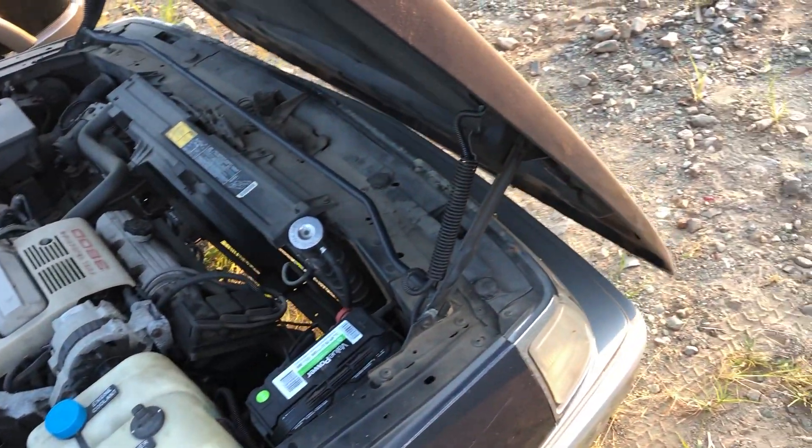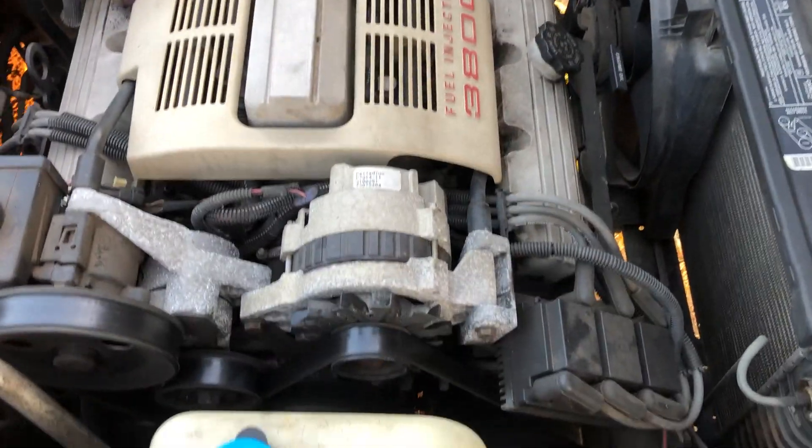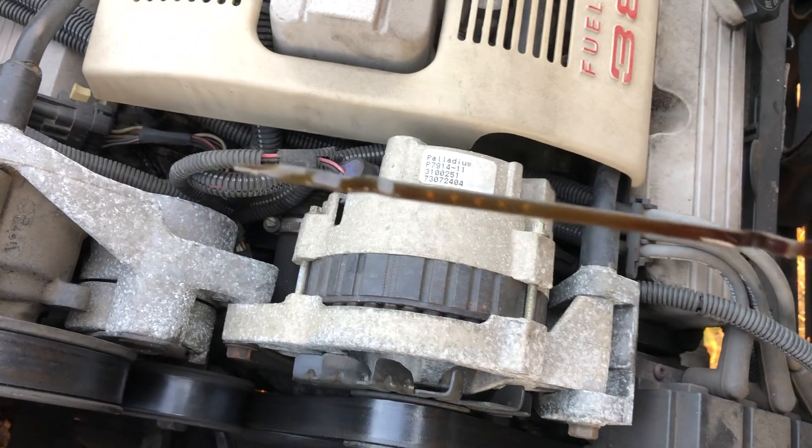I drove this around the yard and it shifted good. I can't remember if this is one that flips forward or not - yep it is. I had a buddy who had a tan one of these but it was not nowhere near as loaded as this. This has the infamous 3.8 liter which are good motors - bad for head gaskets but good motors. Which reminds me, I did not check the oil - might have a bad head gasket. Nope, oil is clean, oil smells good.